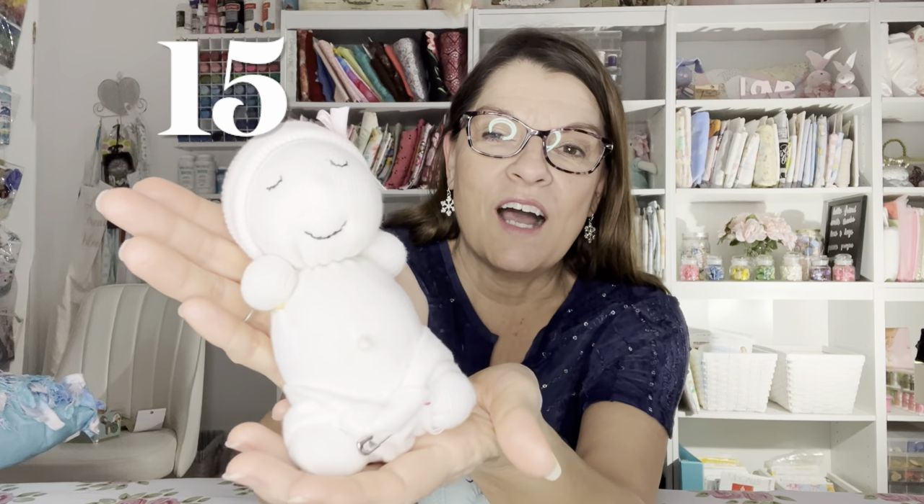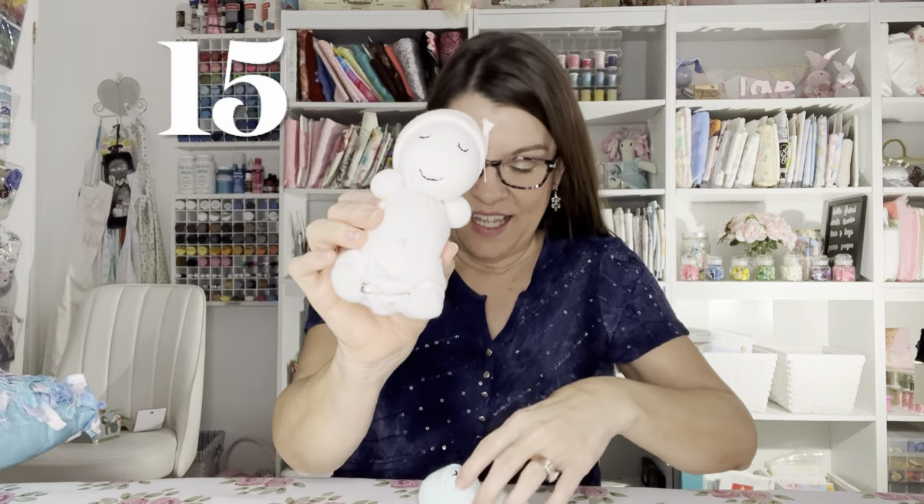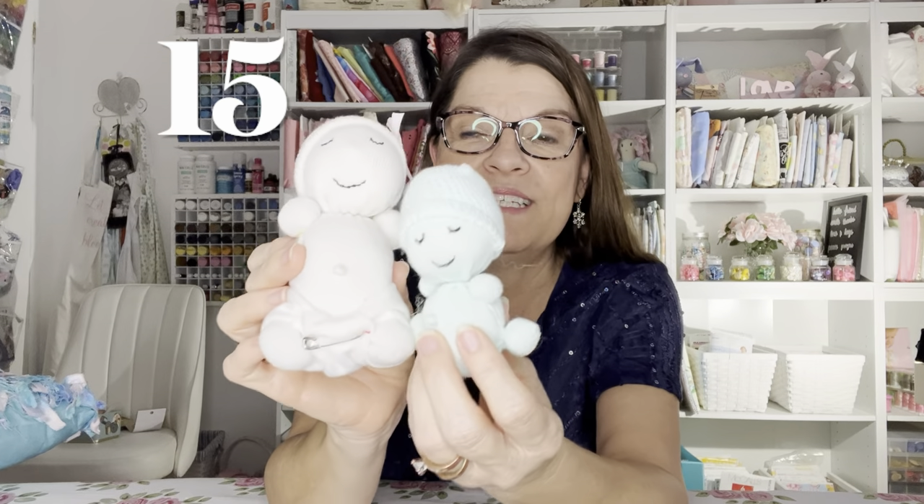Number fifteen is an adorable little newborn sock baby. Isn't she cute? She even has her little umbilical cord. Depending on what size sock you use, you can make a teeny tiny little baby too.